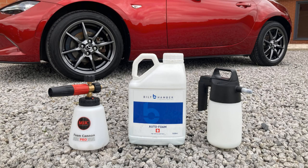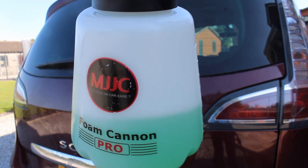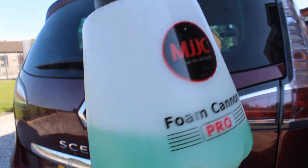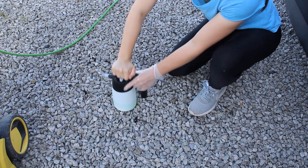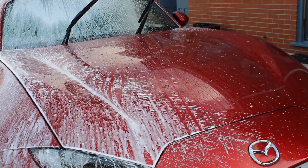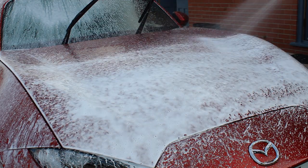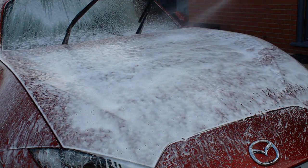Hi and welcome to today's video. I'm going to be looking at Bilt Hamber Auto Foam and comparing whether it works better in a pump sprayer or a foam cannon. I got this idea after listening to the Speed 6 podcast, where they mentioned using auto foam in a pump sprayer and said it works really well. I've been trying it recently and enjoying it, so I thought it'd be good to compare the two methods across a few different categories.